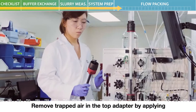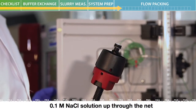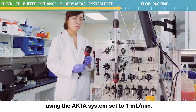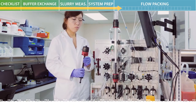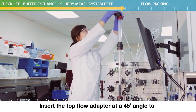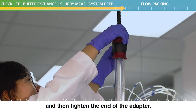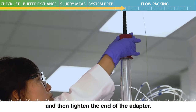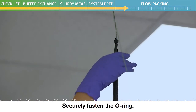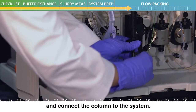Remove trapped air in the top adapter by applying 0.1 molar sodium chloride solution up through the net using the ACTA system set to 1 milliliter per minute. Insert the top flow adapter at a 45 degree angle to prevent air from getting inside the column, and then tighten the end of the adapter. Securely fasten the O-ring. Remove the stop plug at the bottom adapter and connect the column to the system.